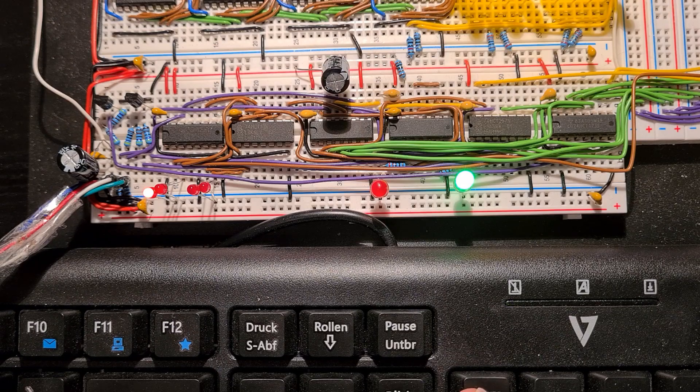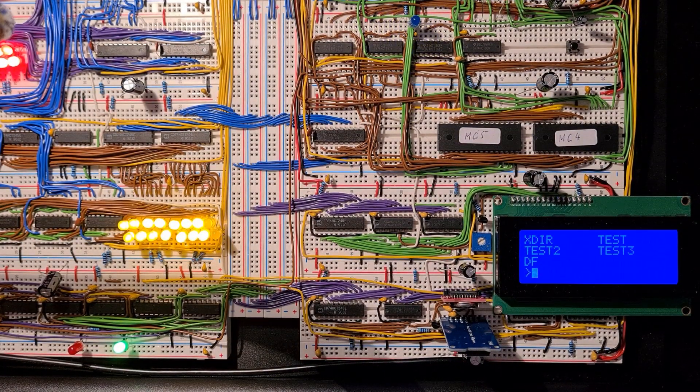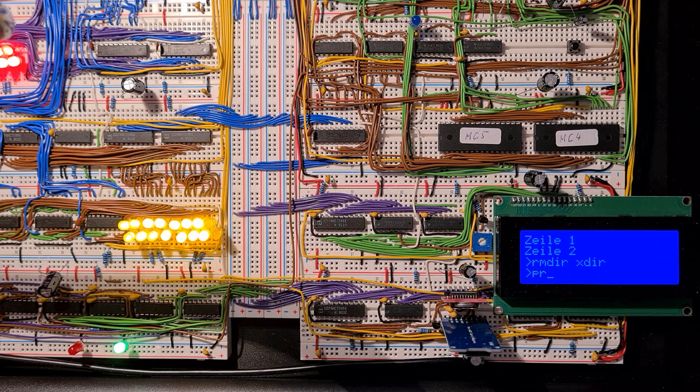I wrote a command line interface with simple commands like listing the directory of the SD card, finding out how much free space is available — done in 512-byte chunks — or listing the contents of a file on the SD card. There are also write operations like removing a subdirectory on the SD card. And of course some mathematical things, like calculating prime numbers. It's a simple algorithm — not that fast, but it does what it should.